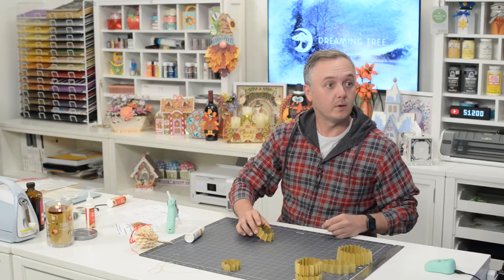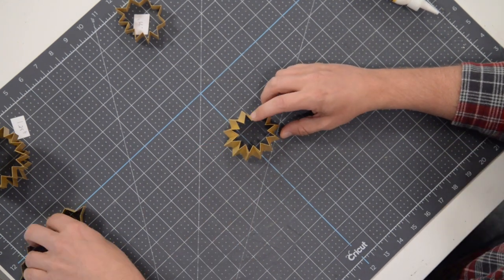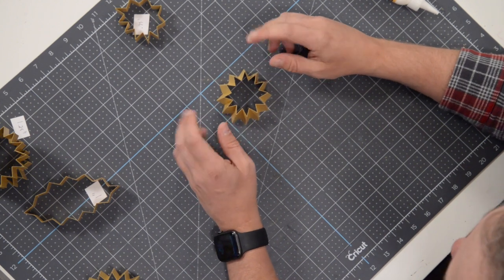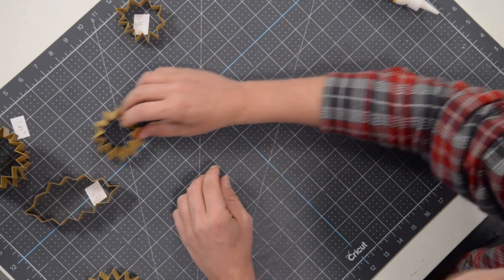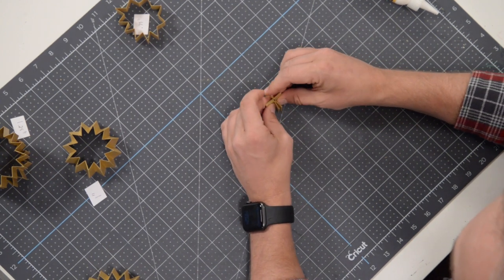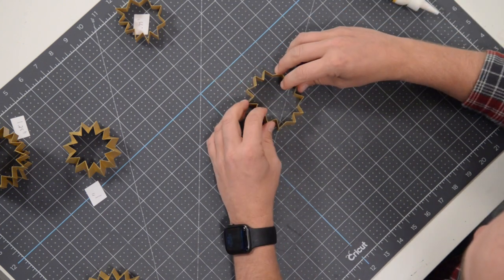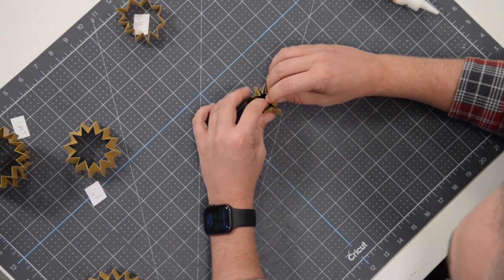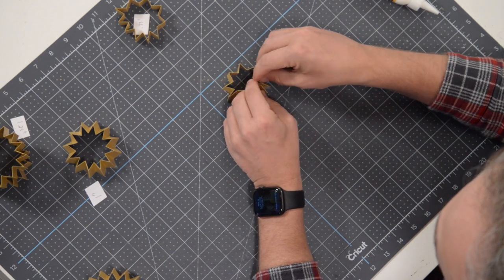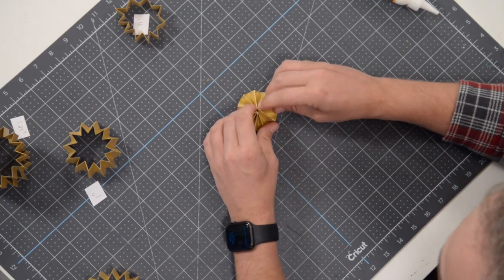We're going to start forming the actual rosettes — I'll start with the one-inch piece. The easiest way to form it is to squeeze it together as small as you can get it, somewhat shaping it, then start to flare out the bottom a little bit. Kind of pinch them in and flare the bottoms out — it takes a little finagling because it's kind of small, but push them in until it starts to take its shape.